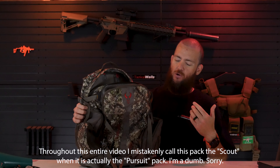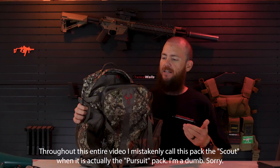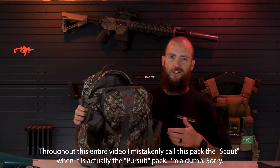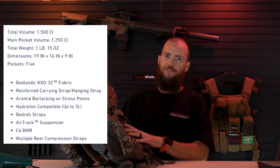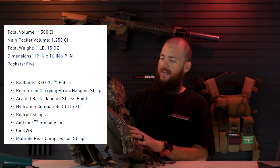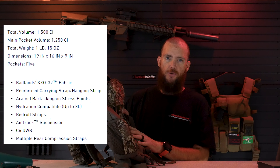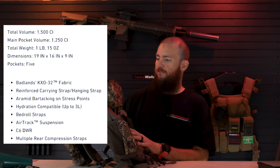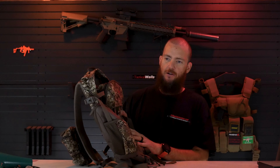So like I said, this is the Badlands Scout backpack. It's primarily used more like a day pack — not really a meat hauler, but more of a day pack if you're going to be scouting or you just want to go on a hike or something like that. This started out as a gift from my wife for Christmas to help me get out hunting a little more, and this has been a great little pack.